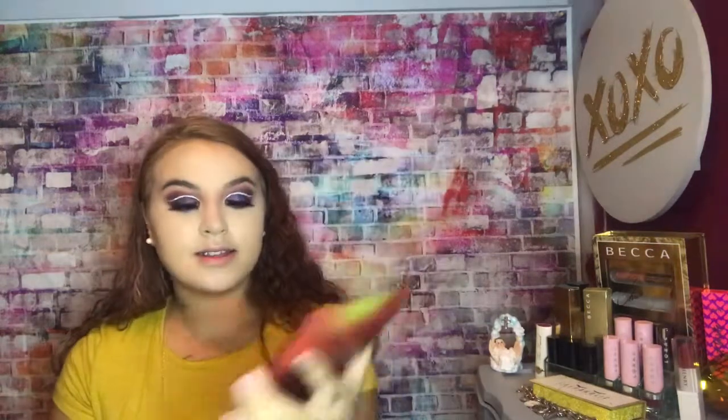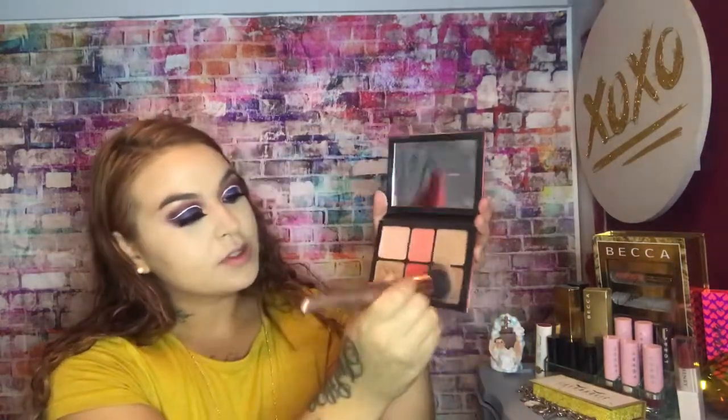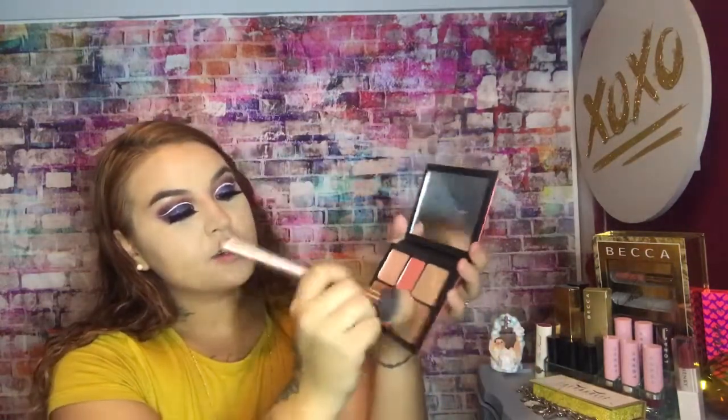What we need to do is our bronzer. I'm going to take a brush and I'm going to be using my Smashbox Ablaze Face palette. I'm going to dip right in here real good and bronze the fuck up. I just love a bronzed face. This bronzer applies so pretty.